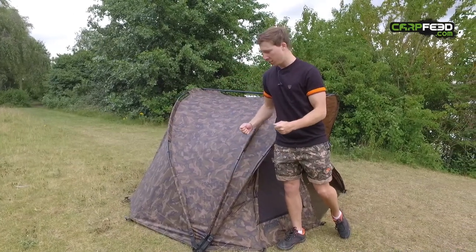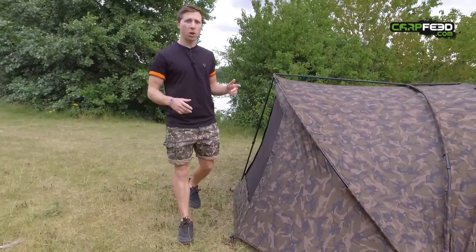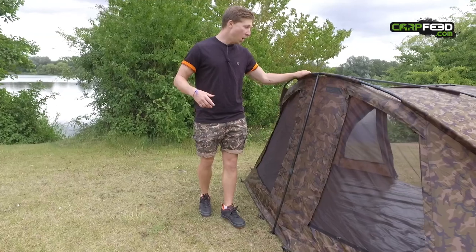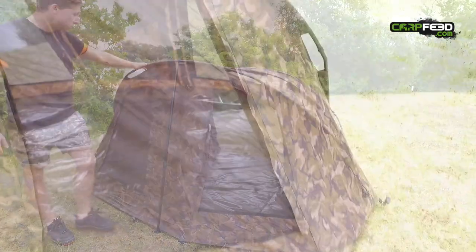We've got adjustable tension straps so you can get your material really nice and tight, pegging points all around the side, and the bivvy is supplied with heavy-duty pegs as standard.